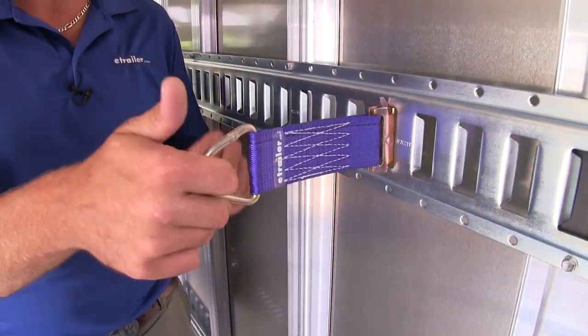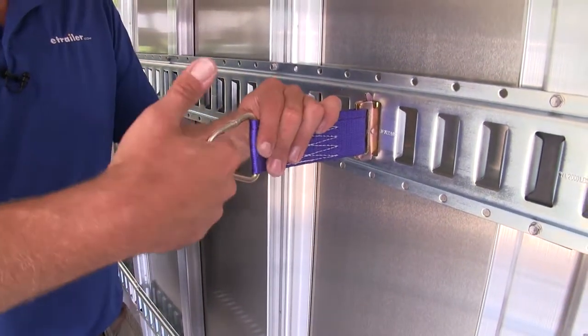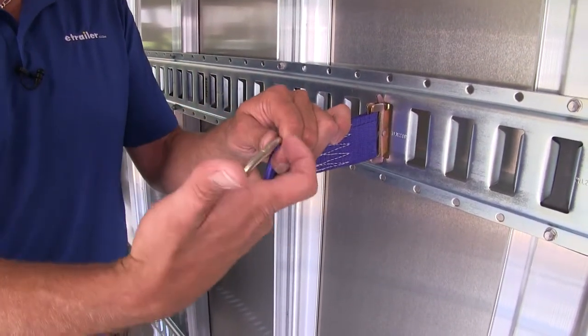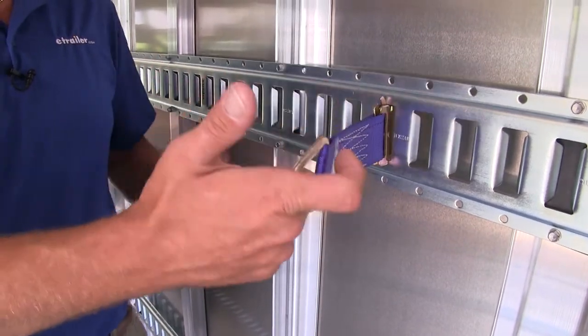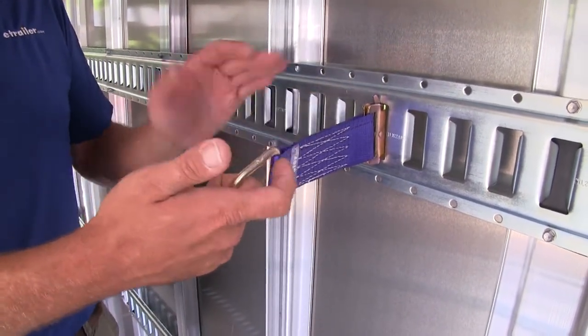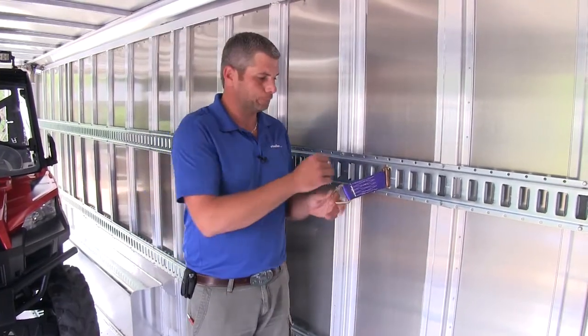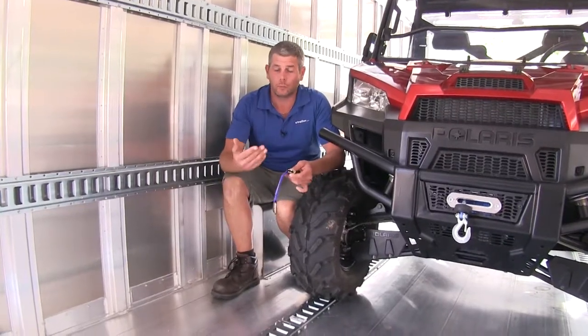That's going to give us an excellent attachment point — again, for either a rope that you want to go through here to be able to lash something down, or for the hook on a strap to get in there and get a very good hold, with a safe working load limit of a thousand pounds.